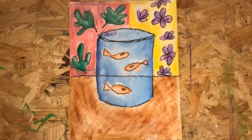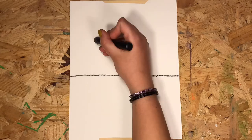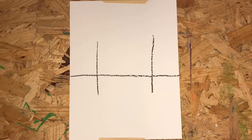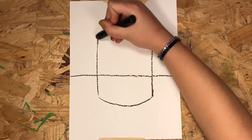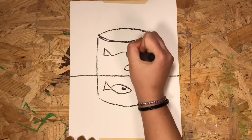Nice work! Now we can start on our project. Grab your project paper and put it in tall portrait position. Draw a line across the middle of your paper like this. Now two tall lines like this to make a capital H. Draw a curved line on the top and bottom like a smile, and then another curved line on the top like a rainbow. And you have a fishbowl.